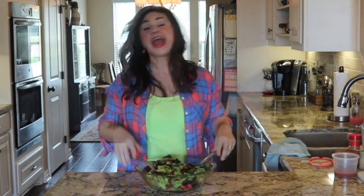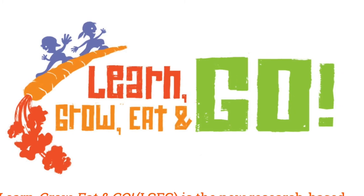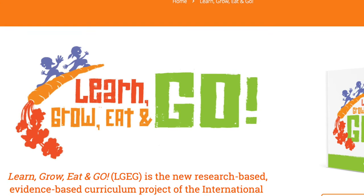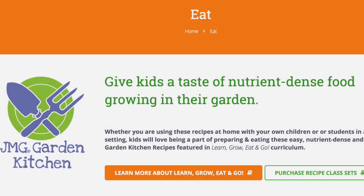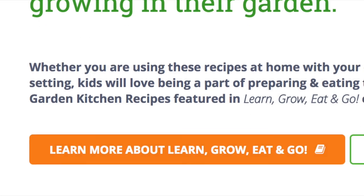Grab some tongs and toss that salad, and we are ready to serve. If you'd like to have a printed copy of this recipe, go to jmgkids.us/garden-kitchen. The recipes featured in this series are from the Junior Master Gardener curriculum project called Learn, Grow, Eat, and Go. To find out more about this evidence-based curriculum being used in schools across the country, click on the Learn, Grow, Eat, and Go link on this page.